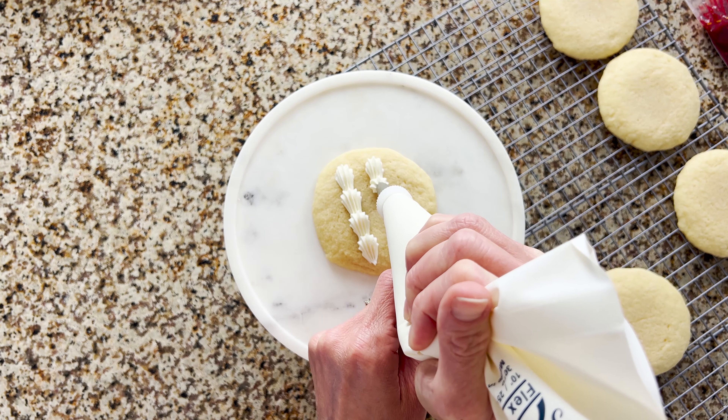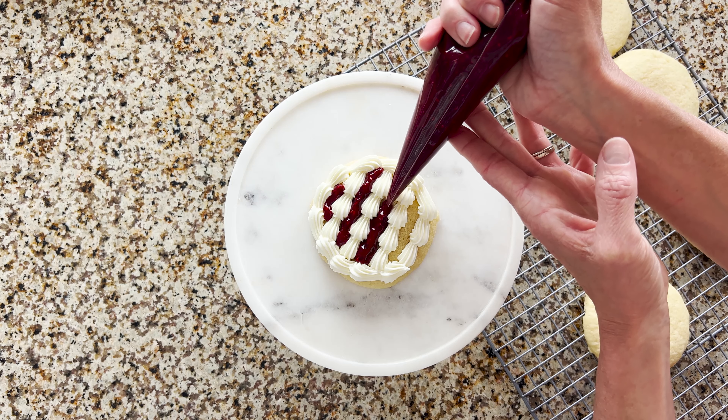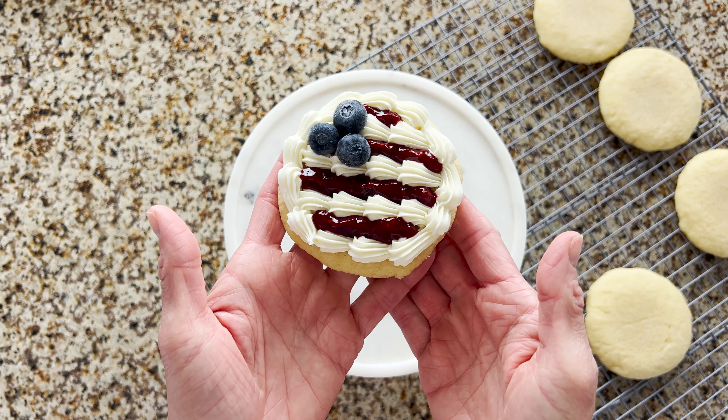Welcome back to Sweet Devotion. I am your host Emily Hutchinson and I'm so glad that you're here today. We're making a really good treat — summer sugar cookies, as I like to call them, and they're so delicious. This sugar cookie just melts in your mouth and I've got some pastry cream on there, and it looks like the stars and stripes of the American flag, or you can keep it looking like the cutest little pie cookie ever.